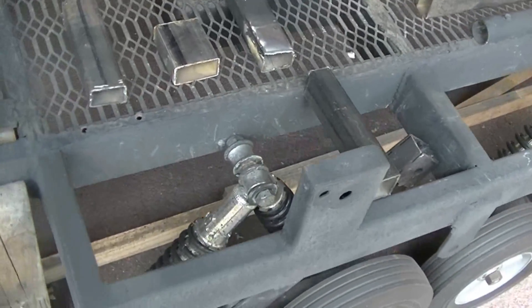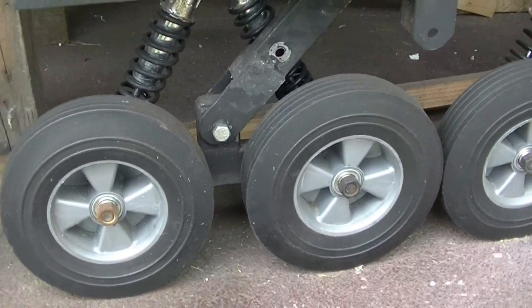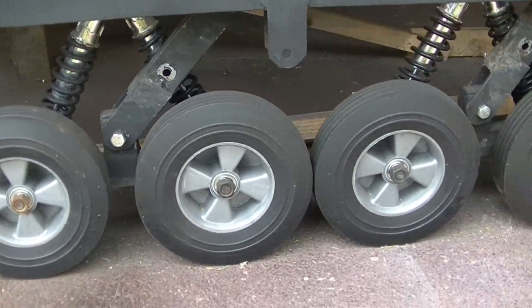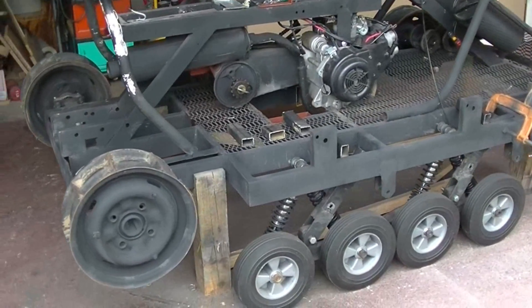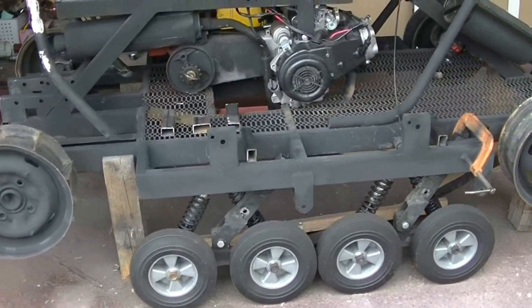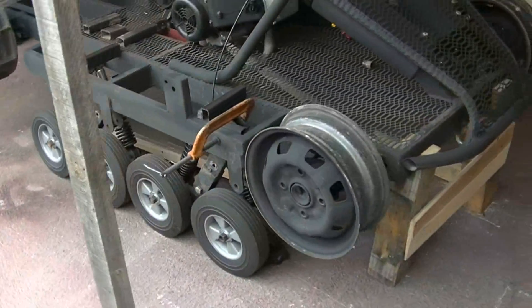I'm also going to have to change the suspension configuration. The great thing is it looks like I'm going to be able to use the same suspension parts — just have to reconfigure it and bolt it into a little bit different position. Right now I just got it laid out and I have to weld it into place.